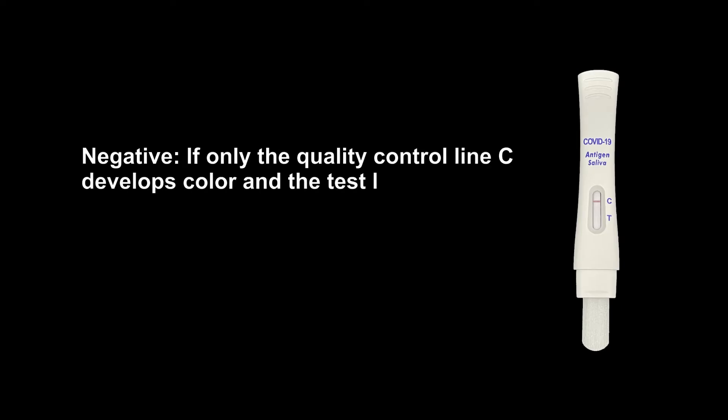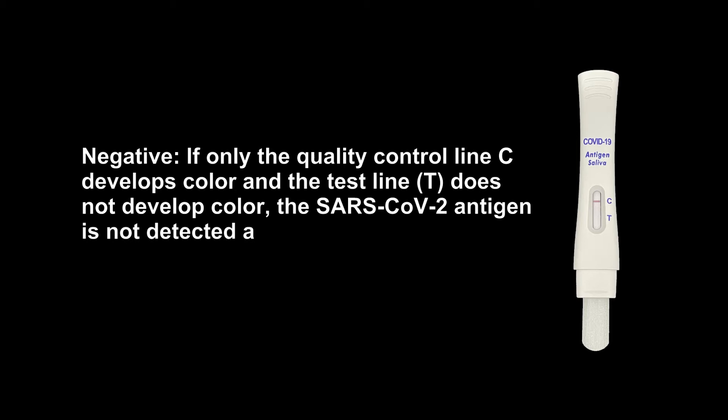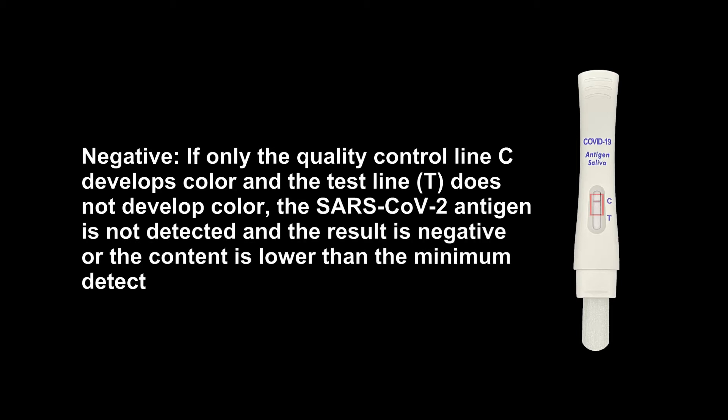Negative: If only the quality control line C develops color and the test line T does not develop color, the SARS-CoV-2 Antigen is not detected and the result is negative, or the content is lower than the minimum detection limit of the product.